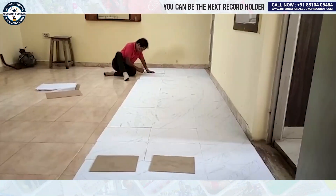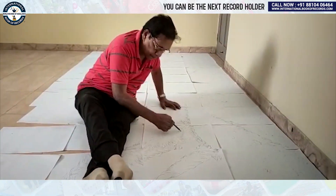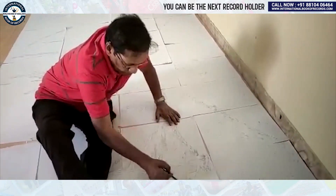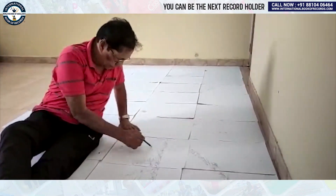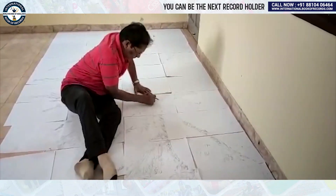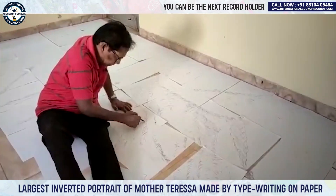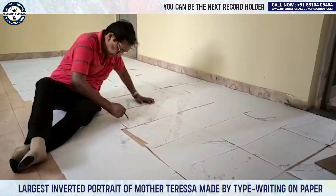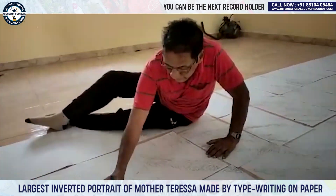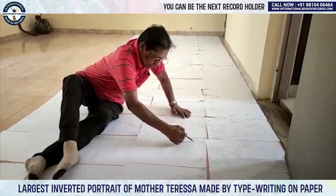I want to bring more laurel and glory to our India. Jai Hind, and I will see you in the next video.